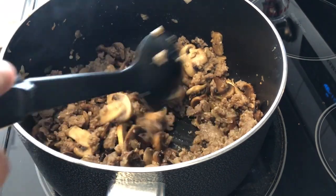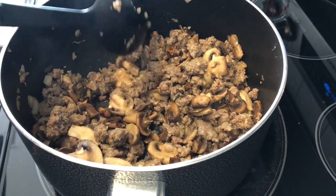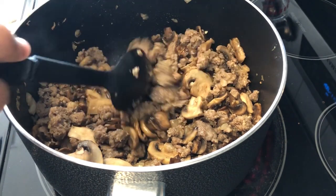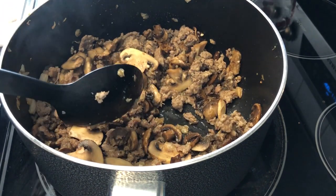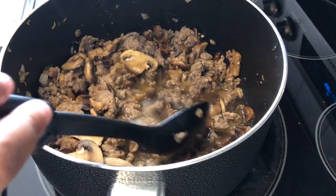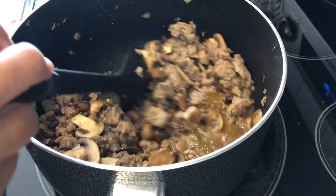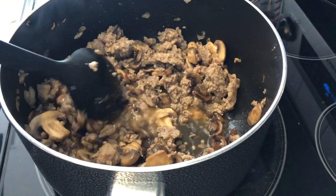I'm trying out two new recipes for dinner today. In my heavy pot, I have one pound of pork sausage. The recipe called for Italian sausage, but I didn't have any, so I added garlic powder and fennel, which is what I read online you could add to make pork breakfast sausage taste like Italian sausage. I also have some fresh mushrooms, onion, and garlic, and I've just cooked them up.